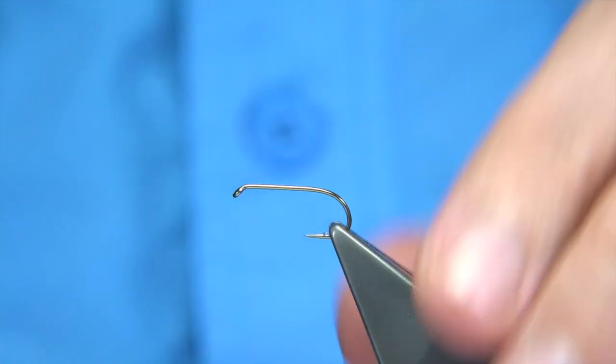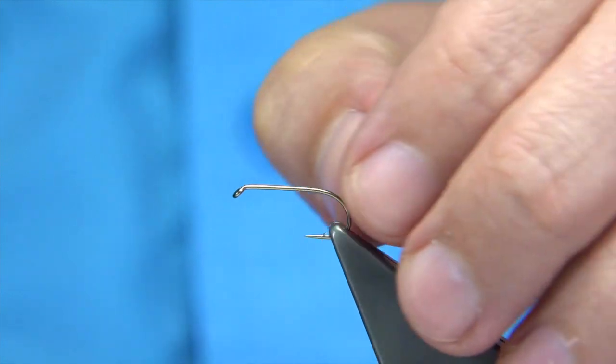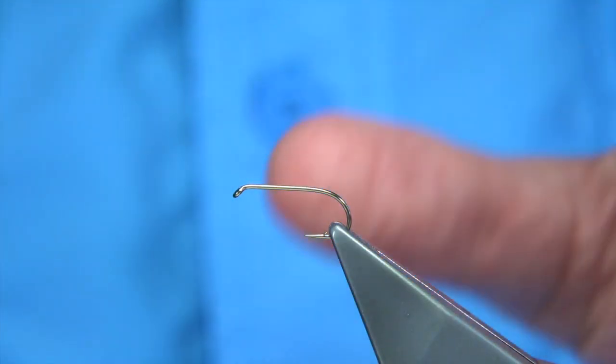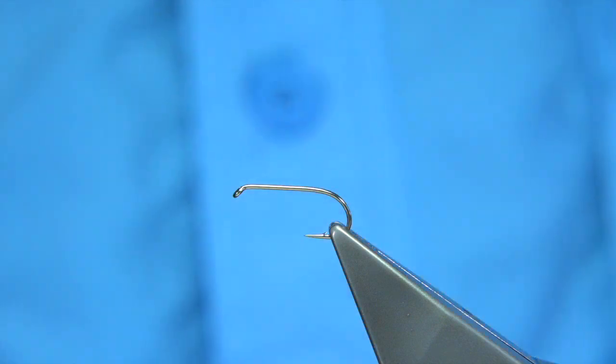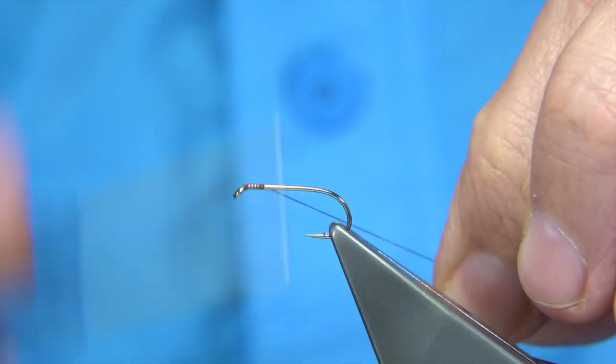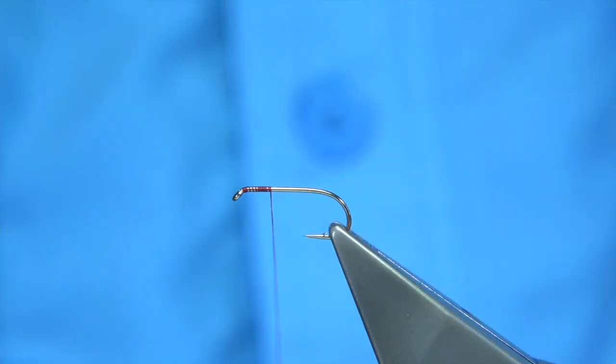The hook choice is up to yourself, but the one I'm using is the Fullimill all-purpose medium wire hook in a size 10. The two sizes I'm going to be tying are 10s and 12s. We start at the eye, work our way down, and remove the waste piece.